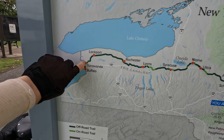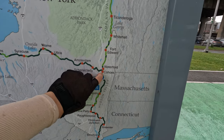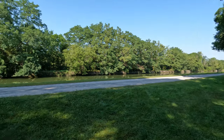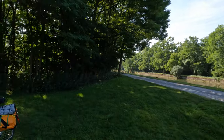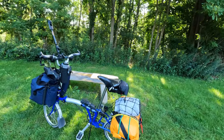Now where am I? I am riding the Erie Canal Trail. The Erie Canal Trail is relatively flat — it undulates here and there but it is not a very mountainous route. So I thought that it would be a perfect opportunity for me to take the Brompton, give it a whirl, and see how it performs.